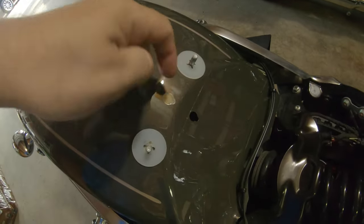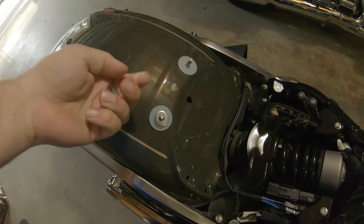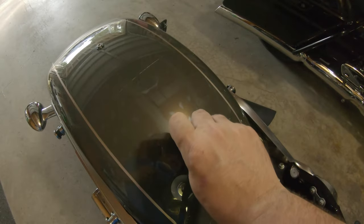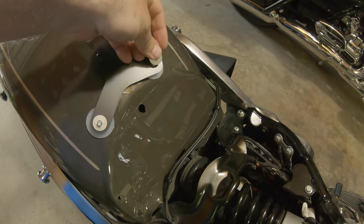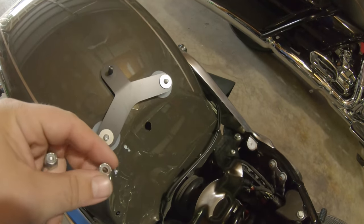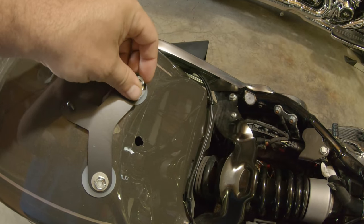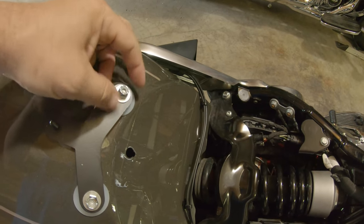We keep the plastic retainers on here. Then we've got two thick washers and two thin washers — start with a thick one on each side. Then put on the bracket. Then a thin washer on each side, and we have two nylon locking nuts that'll spin on and snug up.